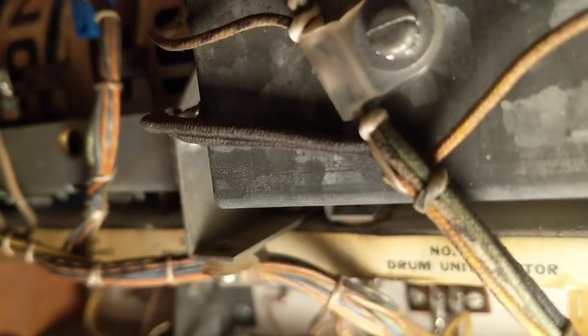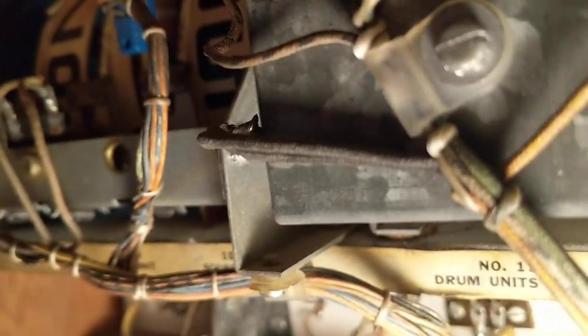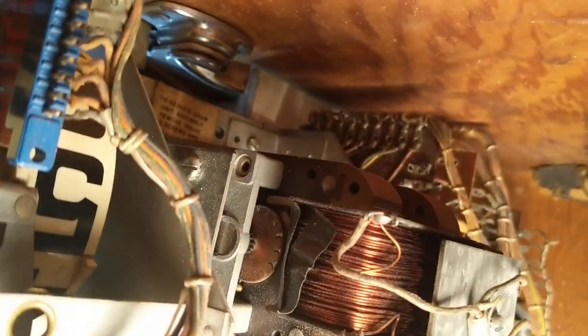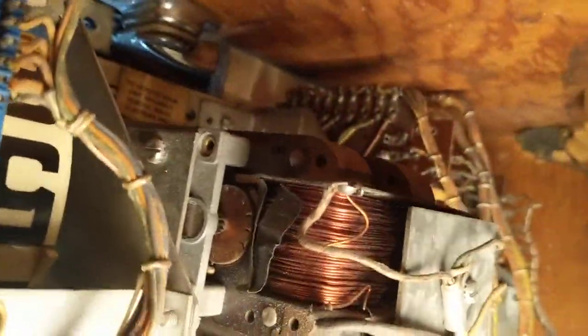Another part you can lubricate is the motor itself. If you look, there's a little spout on the side — you can't really see it, but it's basically just a little hole with a little bit of cotton inside. You just put a couple of drops of that 3-in-1 oil in there, and that'll also help lubricate it.